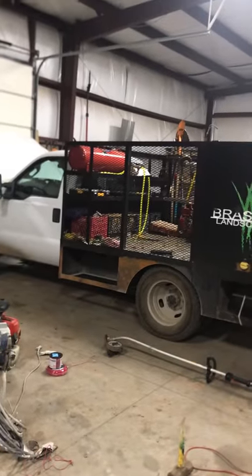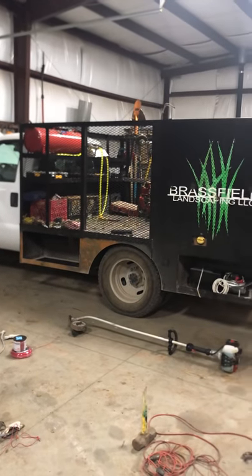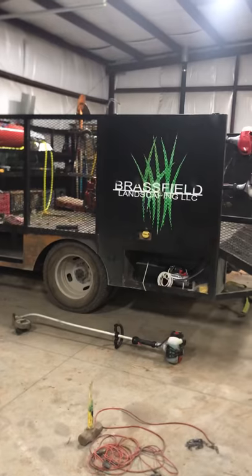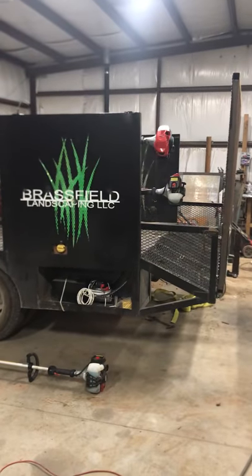There you go — just a standard F-350. We built the flatbed and everything in-house. Let me know what you think, and if there are any changes you think could make it better, let me know.